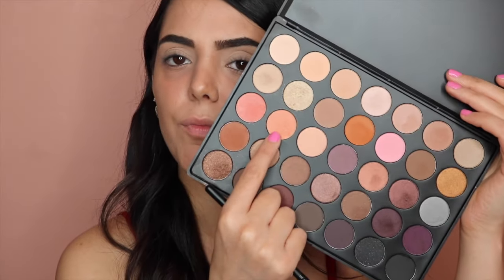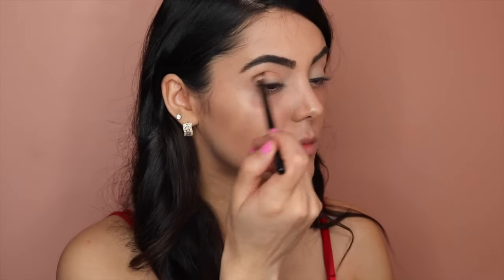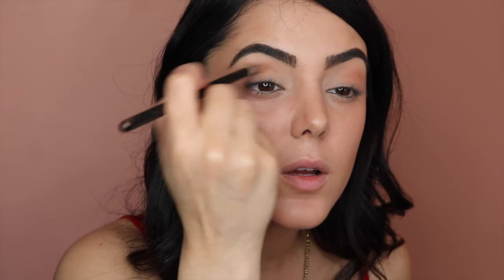I'm going to go with the Morphe blending brush and dip into this beige color. I'm going to work this into the crease. Then I'm going to go with this orange rusty color over here — same brush — and work it in over that previous color.